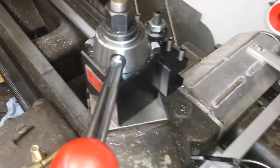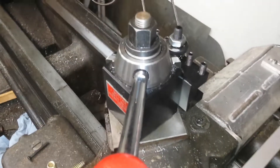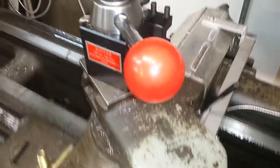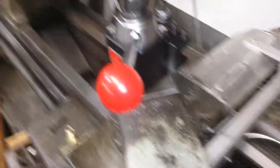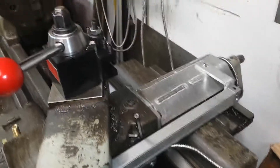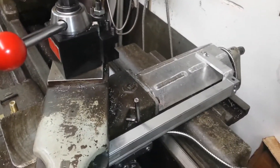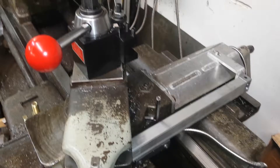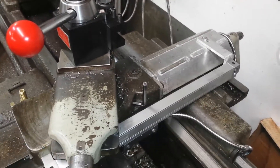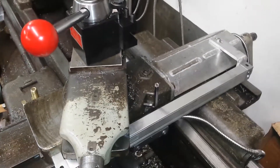A couple of things you want to know: add 40 millimeters to whatever length you need to get the right length glass scales, and you should be in business — that's how they measure them. If you're not 100% sure, error on the side of length if you have to. For this lathe, I have a 1000 millimeter scale on the rear for the carriage travel on the bed.